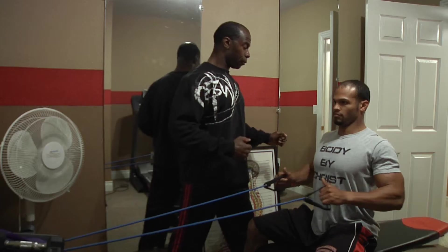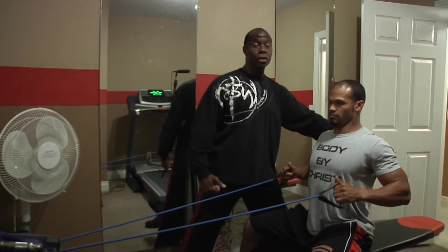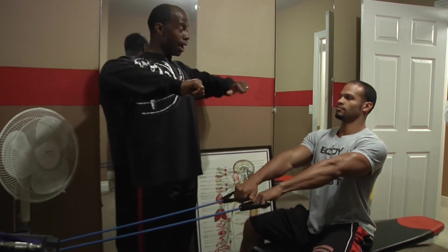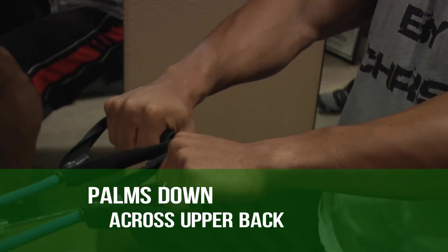What it's done is gone from the lower lat, which would be over here, and it moves it up just a little bit. Aaron, can I also have you do it with the palms down up high? Now this one goes basically straight across the upper back.